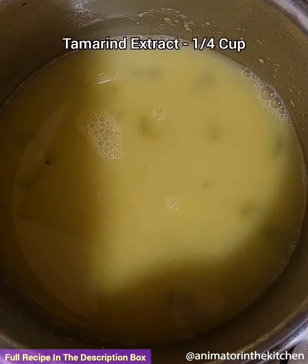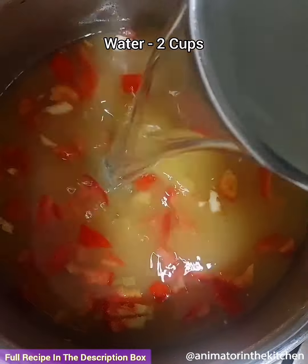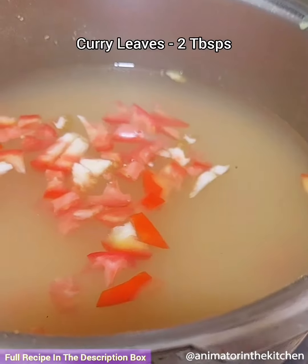To prepare the rasam, add the remaining cooked toor dal into the water and mix it well. Then add tamarind extract. Also add chopped tomatoes and water, mix everything well and place it on flame.